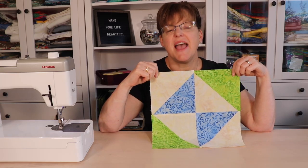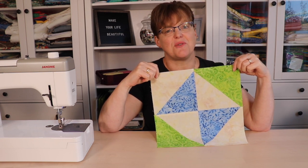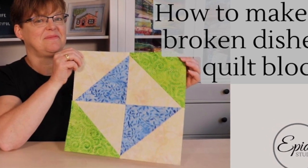The Broken Dishes Quilt Block is a quick and easy block that's made with only four half square triangle units. Today I'm going to show you how to make it. Welcome to Evita Studio. My name is Elizabeth and I help you make beautiful things with quilting, pojagi and embroidery.